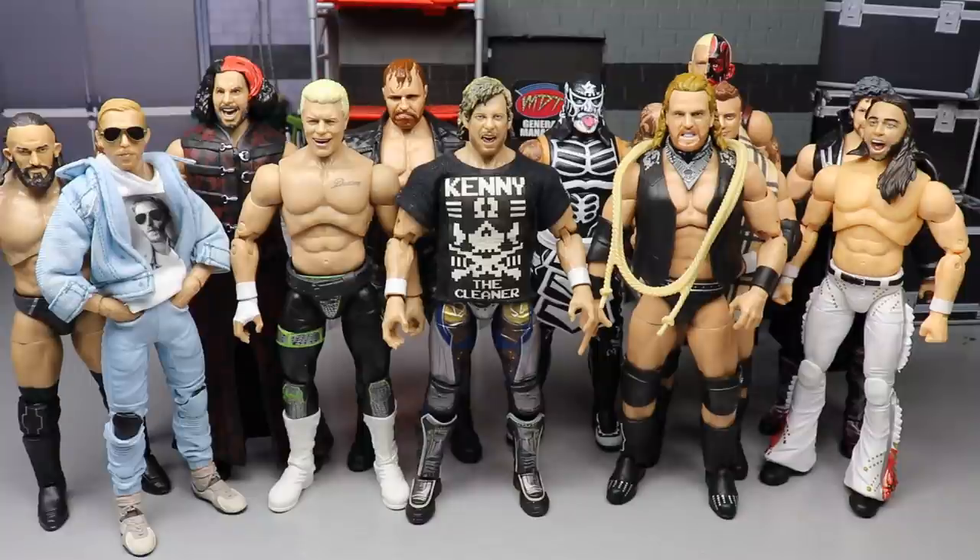The AEW figures - the beloved Unrivaled Collection from Jazz Wears and AEW. While we love this line, while they're very sought after, while we love all the characters we're getting, we do have some problems with them. Anybody who owns these will tell you they have some issues. They're definitely not without fault. However, the positives heavily outweigh the negatives, much like the WWE figures. They're a ton of fun to collect and pose around. Let's dive into these issues.